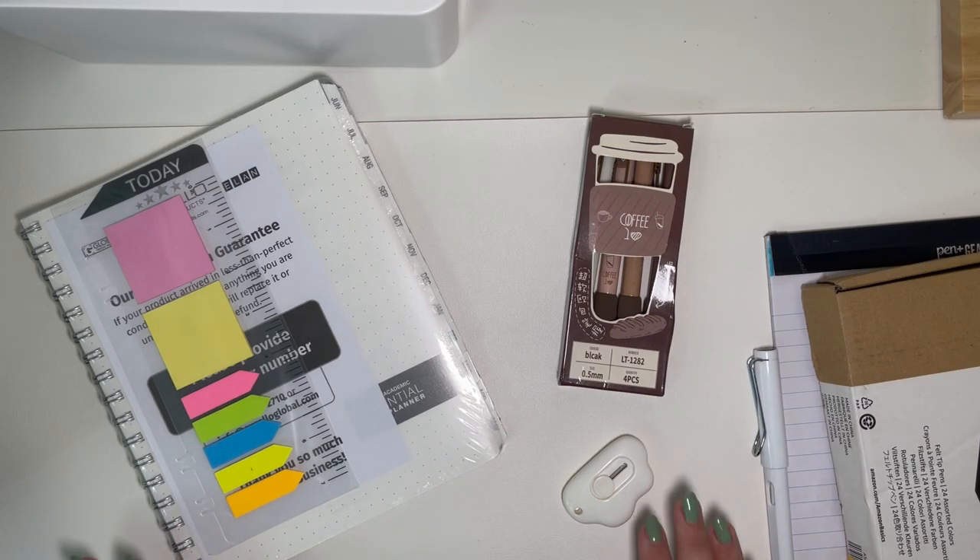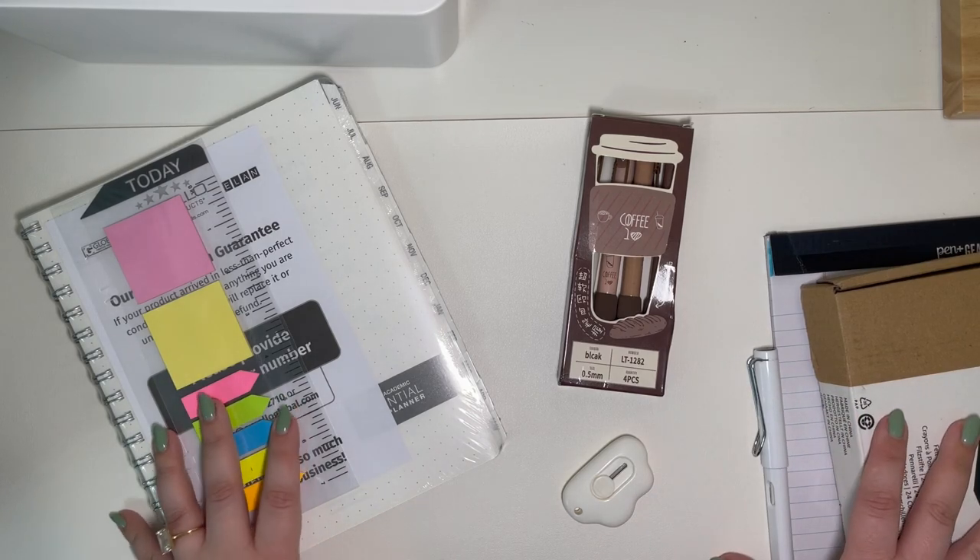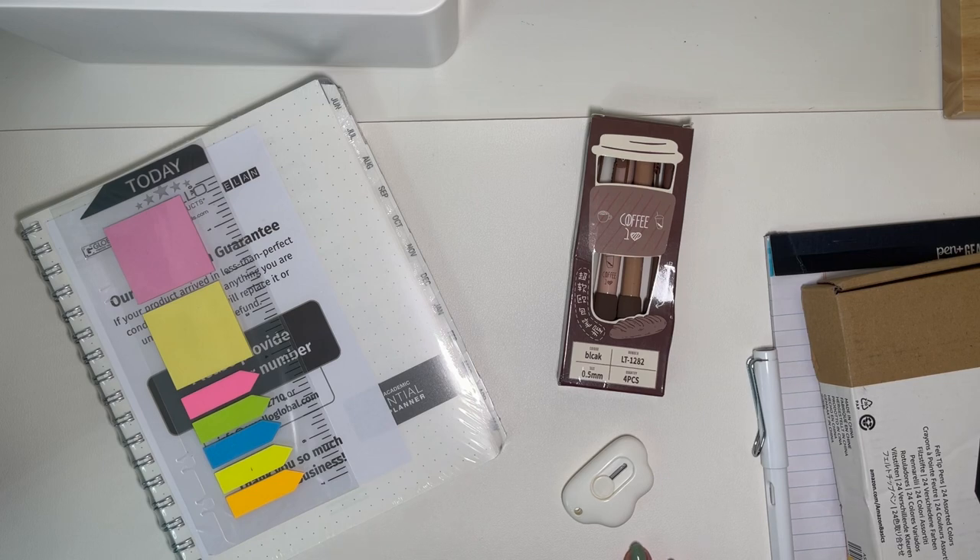I got a new planner and some new planner supplies. It is back to school season and I was just feeling inspired.